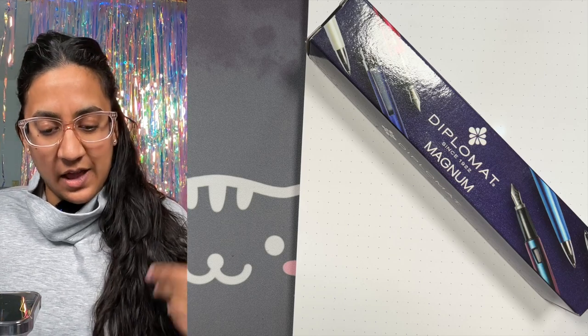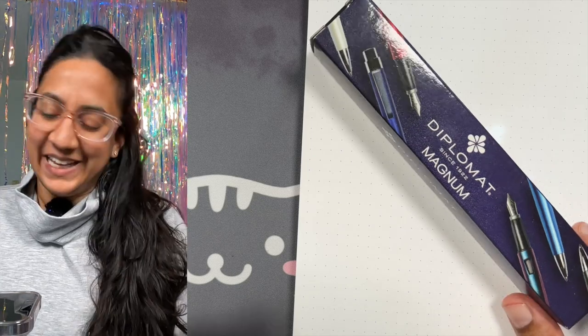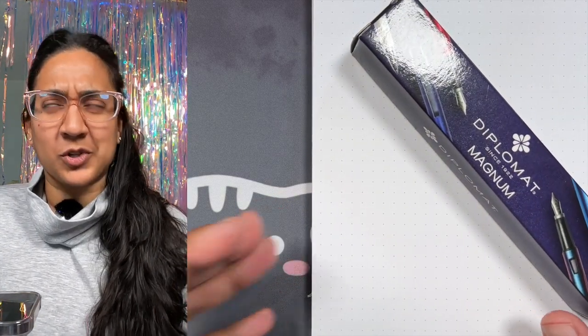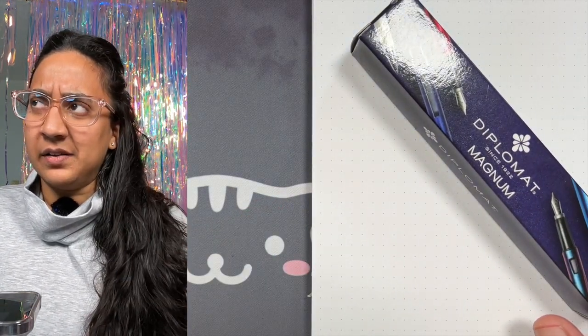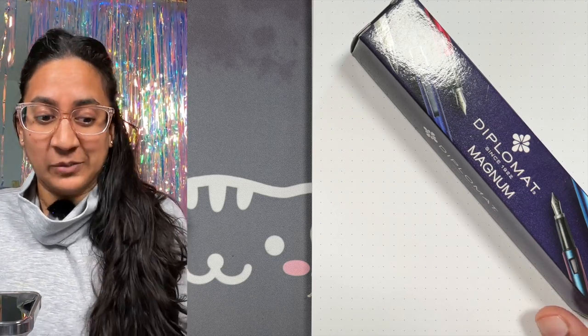Welcome back to the channel. I'm Aziza, aka Gourmet Pens, and we play with pens and inks and paper. Today we're sort of doing all three — mostly pen, and then also some ink, and obviously we'll have paper.